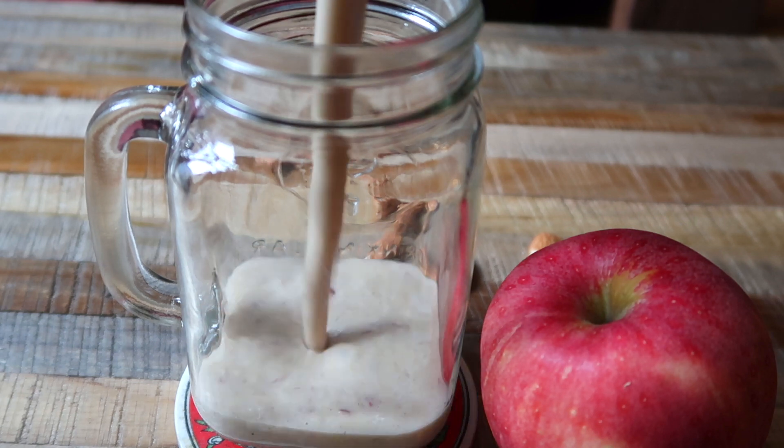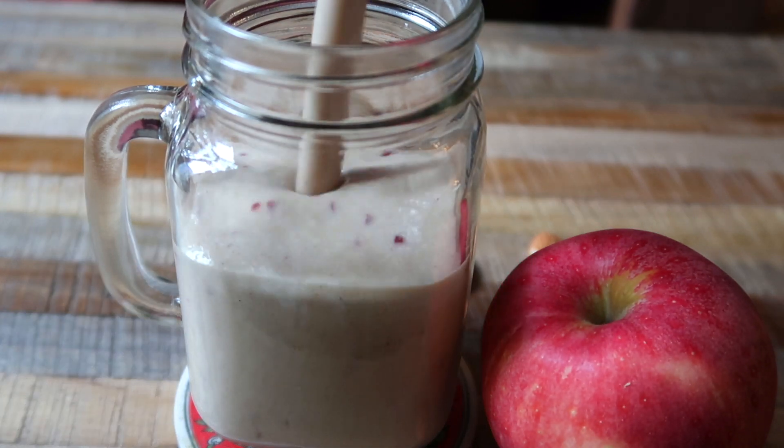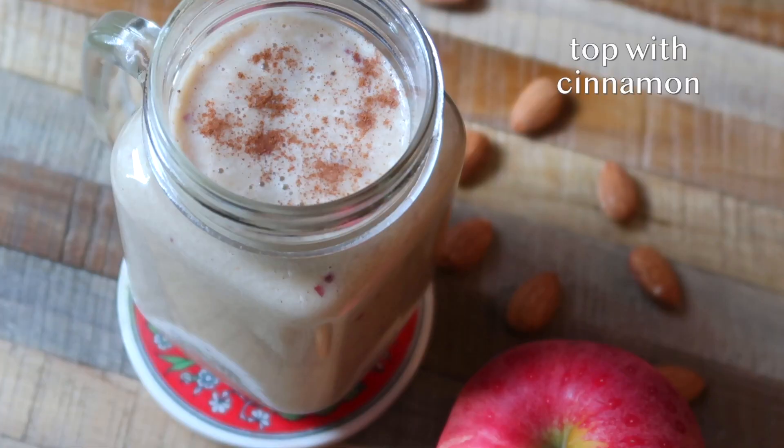And that's the blended up smoothie. I'm just going to serve this in my mason jar and finish with a sprinkle of cinnamon. And that's it.